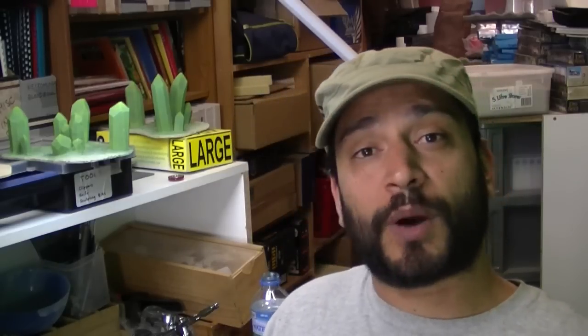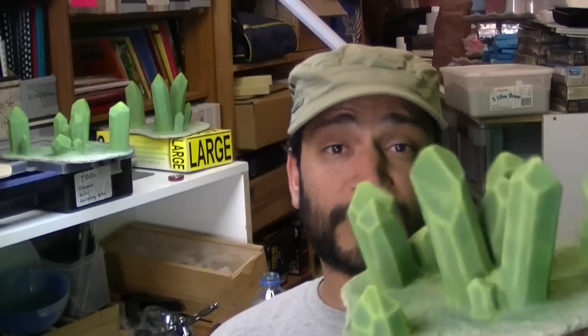Getting daunted by the process, they go into a box and sit there, and consequently I end up with shelves and boxes full of unfinished scenery. So I'm going to try and change that habit, now that I'm approaching this from a hobby perspective. I'm going to try and do one project a week. This week it's the crystals.